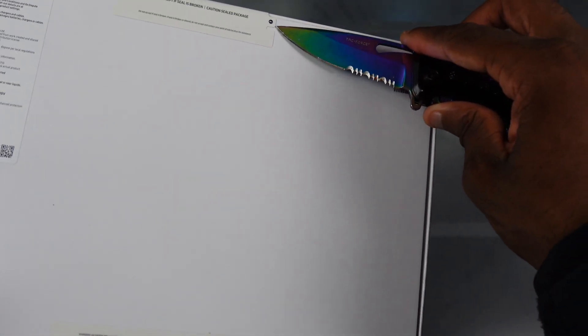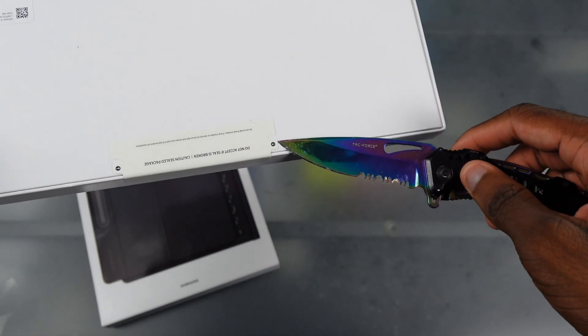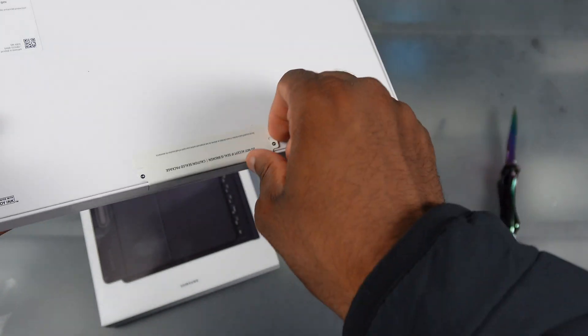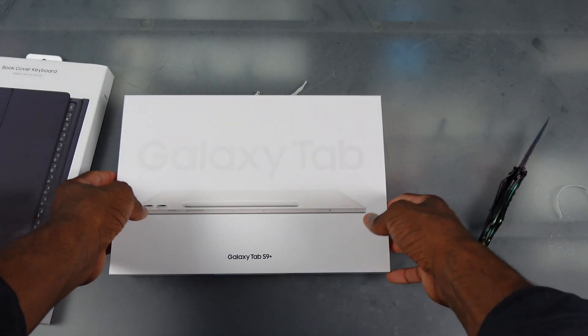Samsung actually got pull tabs now? They ain't used to do it like this — they always had just tape on their boxes, but now they're actually putting pull tabs on here. That's crazy. Samsung in the big leagues now, they doing it big now.